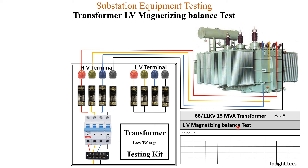Since this is a delta-star transformer, we will prepare the measurement table accordingly. Voltage will be applied on a single phase only, because the LV side is a star winding. If it were a delta winding on the LV side, voltage would be applied between two phases, but since it is a star winding, we apply on single phase and measure on all three phases: RN, YN, and BN. We also measure the current through this phase for reference, and similarly apply Y phase and then B phase.